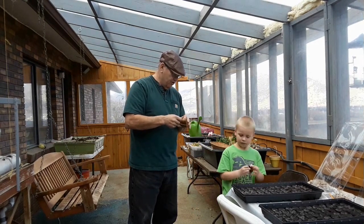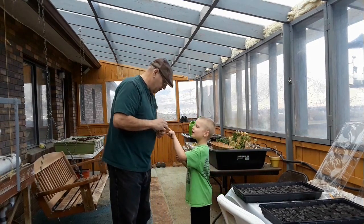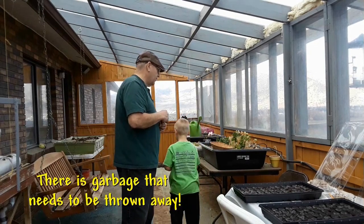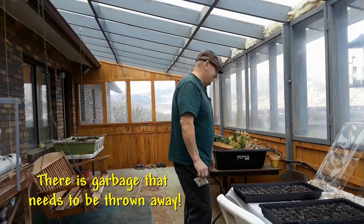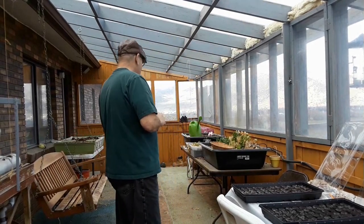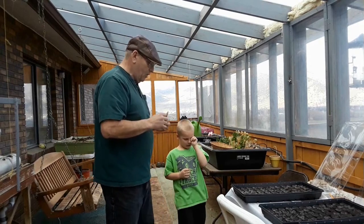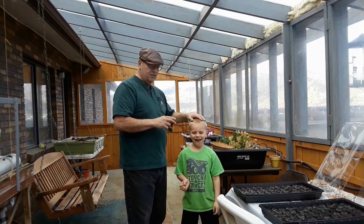My little helper here — he's my gardening expert helper. What you got in your hand there? I'm going to hurry back because the camera's running. Now my gardening helper, this is Tristan. He's my grandson. He's a pretty good guy.